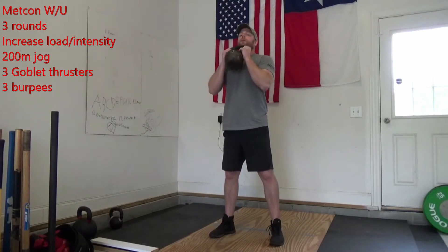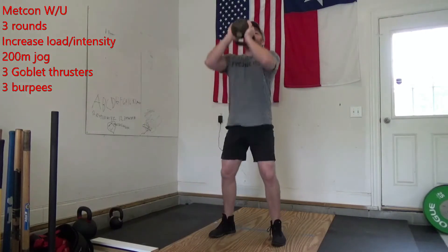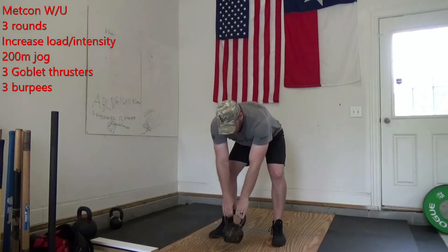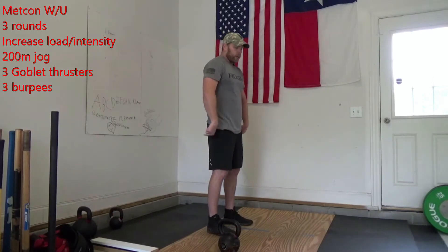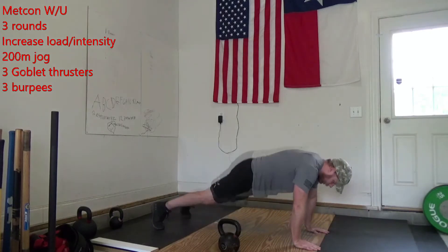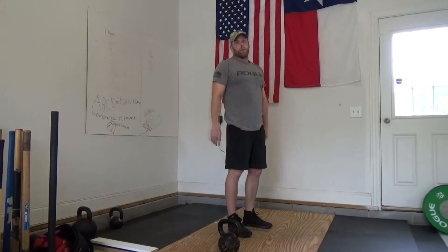For your kettlebell thrusters, we're going to hold it in that goblet position, squat down to the bottom, driving that kettlebell or dumbbell up over our head. For your burpees, let's work on jumping those feet back today, going all the way down to the bottom, touching our chest on the ground, jumping back up, and high-fiving yourself at the top.